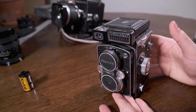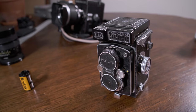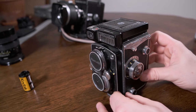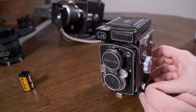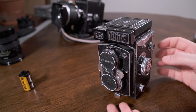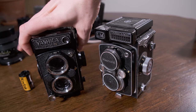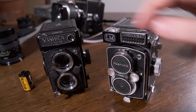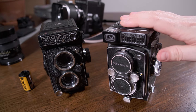So technically I'm probably the second owner of this camera. I didn't shoot with it very much because not long after getting it, I bought the more popular Yashica Mat 124G. So we're going to do a little comparison on what are some of the differences between the very popular 124G and the not so popular LM.